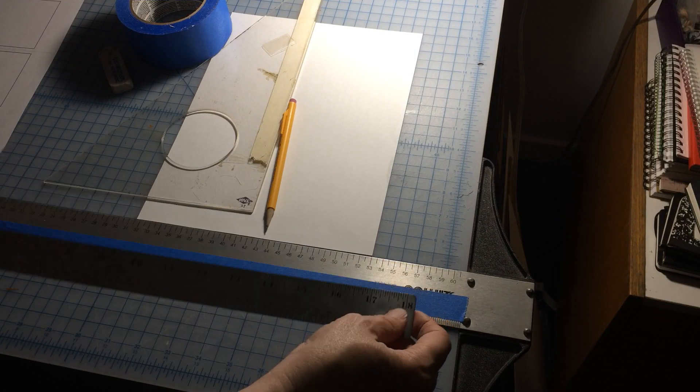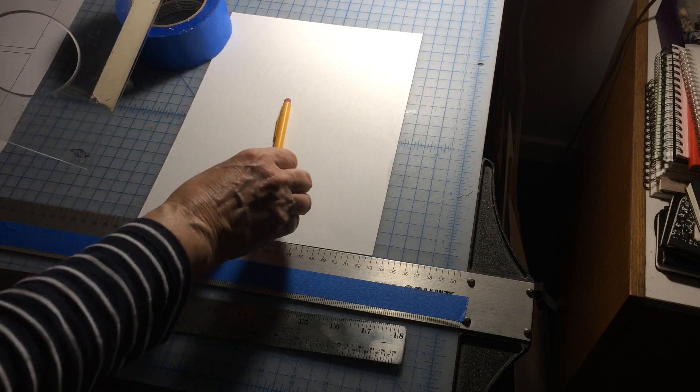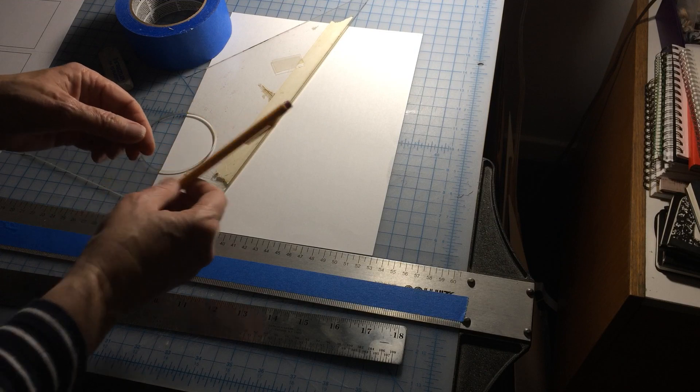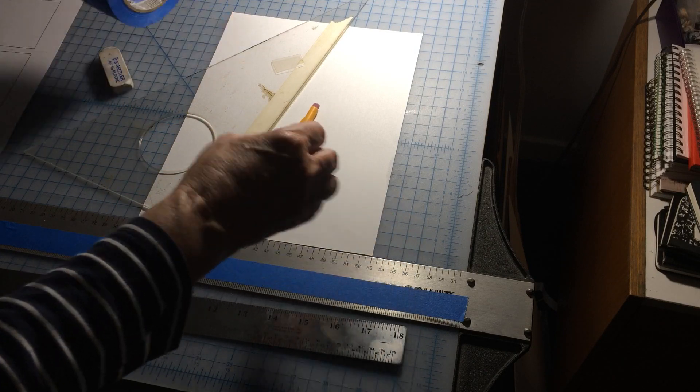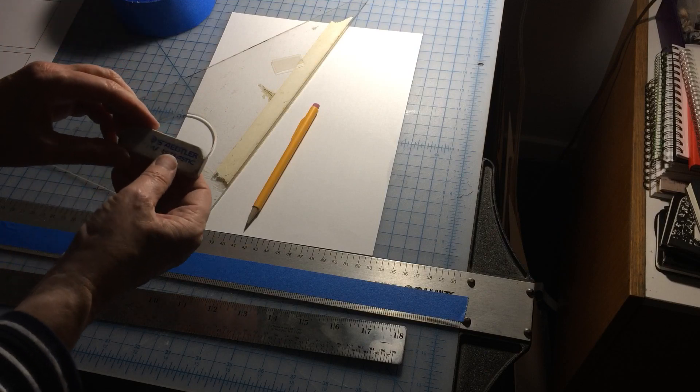We'll need a ruler, we'll need a triangle, a mechanical pencil or a very sharp pencil, and non-sticky tape.